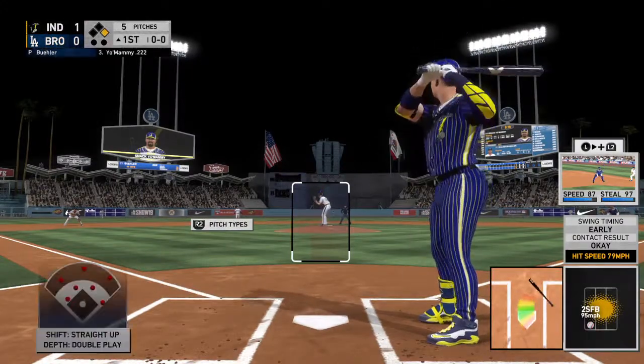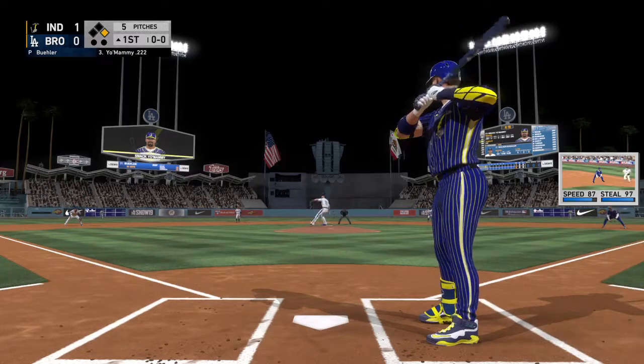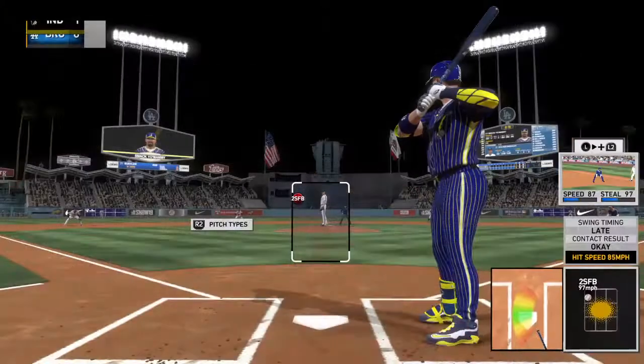He'll get to take his first cuts here. Ready to deliver, here's the first pitch — sends that one out of play for strike one.